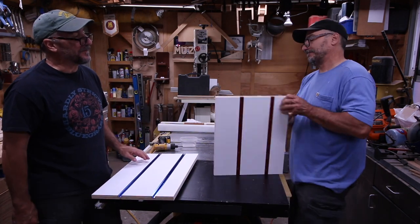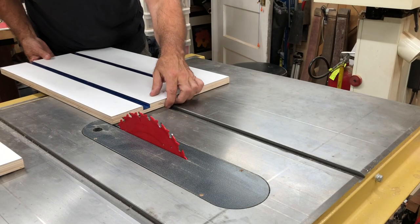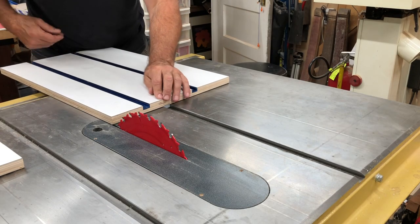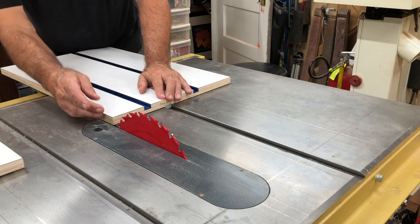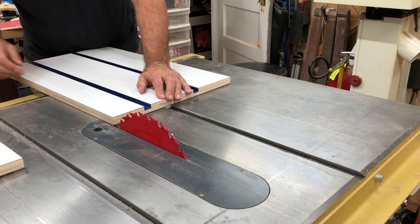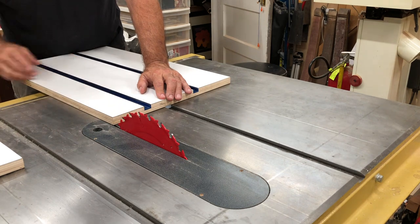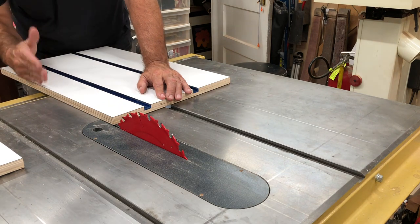There's a reason why we set the rail where we did — so that when it's finished we can cut off about a blade's width on the sled. That way you're going to have what I'd call a half zero clearance, which makes for a lot cleaner cuts.